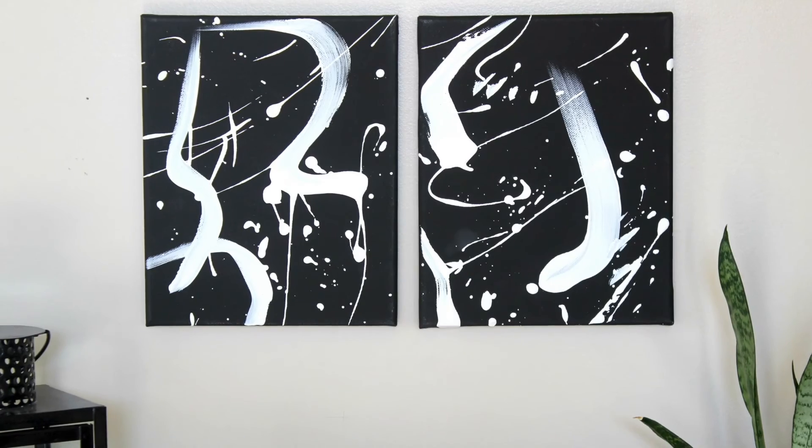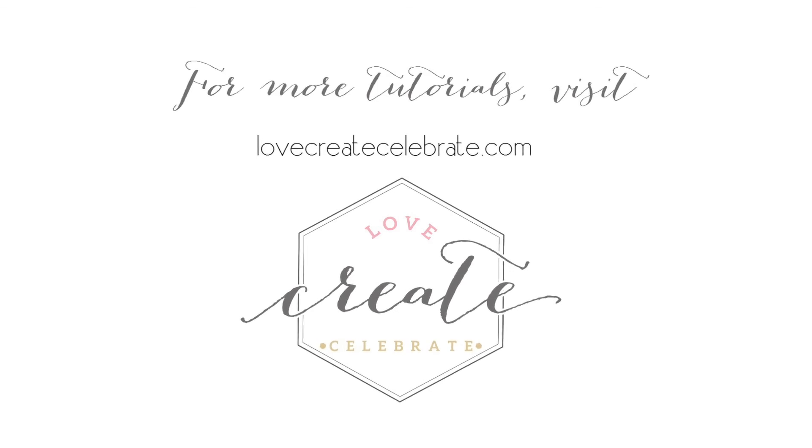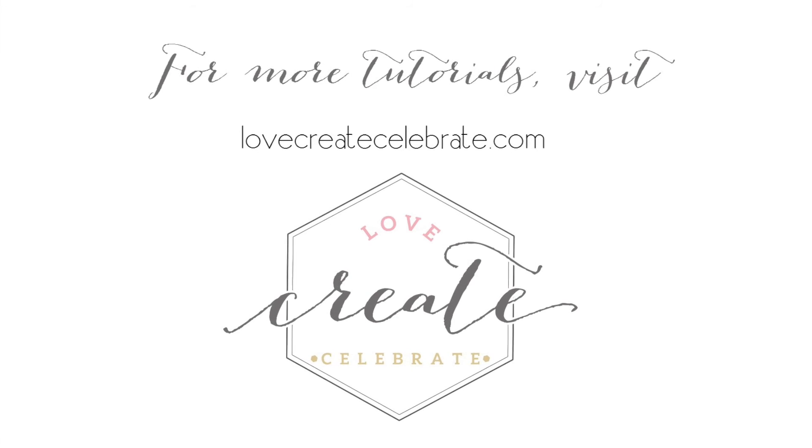I hope you like the project — let me know what you think in the comments below. For more great DIY inspiration, visit lovecreatecelebrate.com.